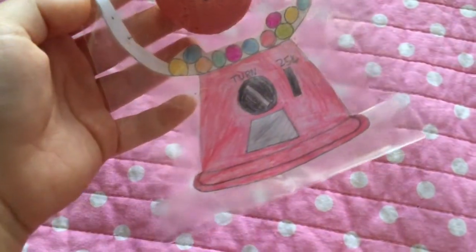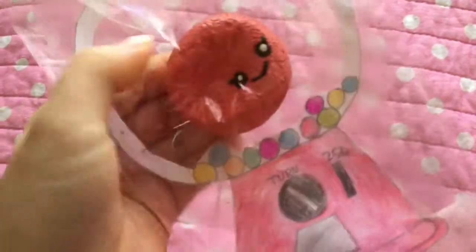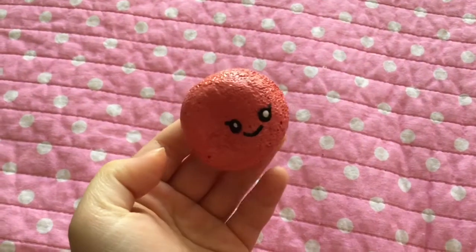Hey guys, so in today's video I have this super adorable homemade gumball squishy and the packaging is just a cute gumball machine. The squishy is a peach colored gumball and it's super soft and slow rising.